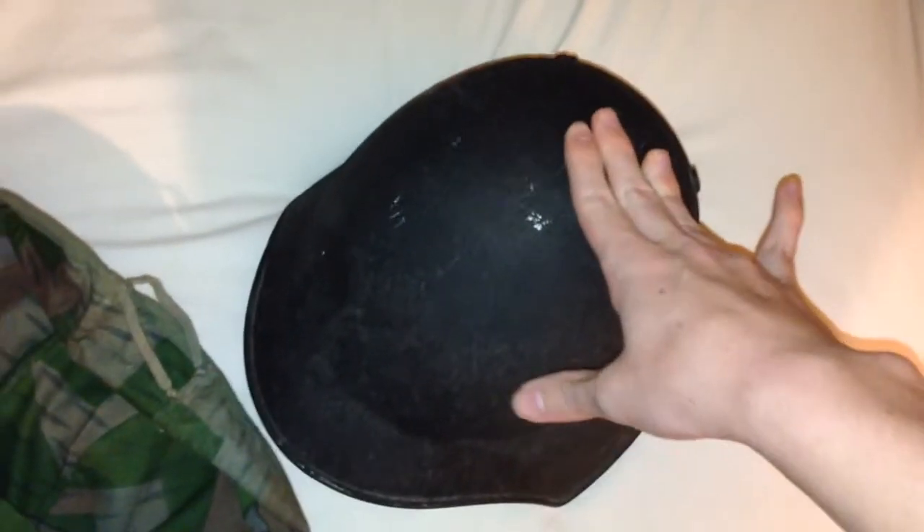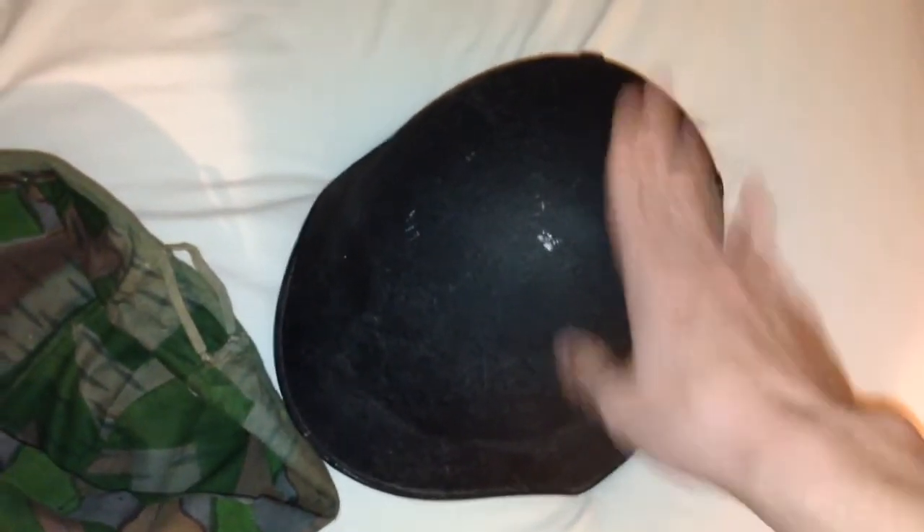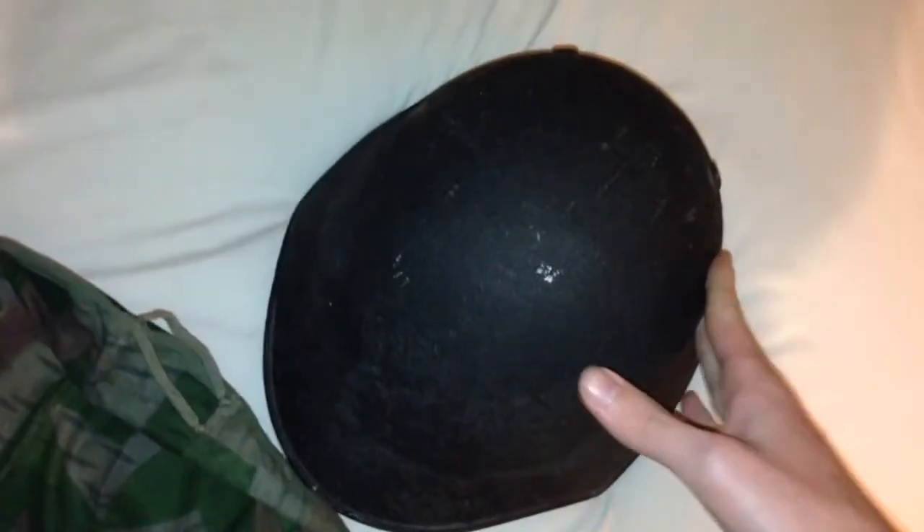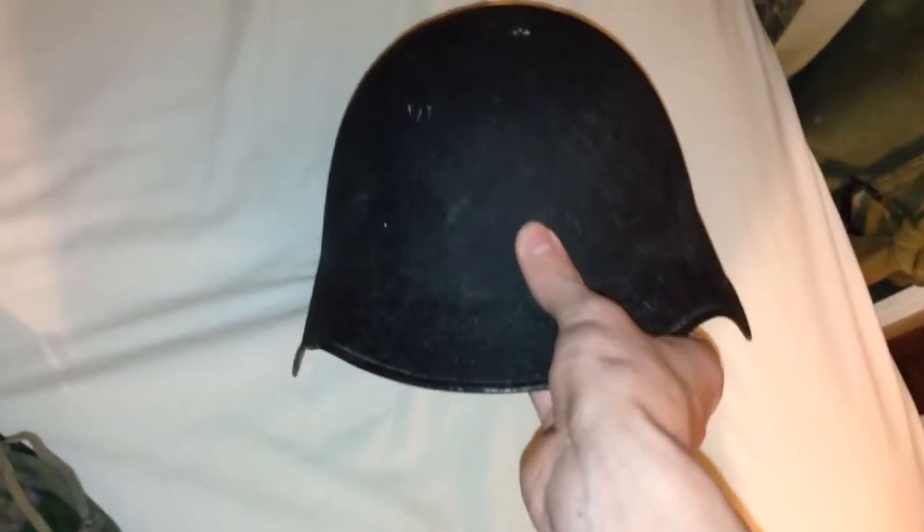You can find these helmets in various colors and paint jobs. Textured black paint is for the army; smooth black paint is for firefighters; glossy yellow is civil defense, and other random colors were also used in civil defense. You can also find white MP helmets for military police. If you find one with a badge mount on the front, it's a firefighter's helmet — pretty much every major city in Switzerland had their own badges, and some of them are pretty interesting looking.